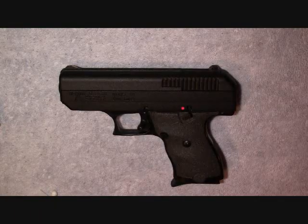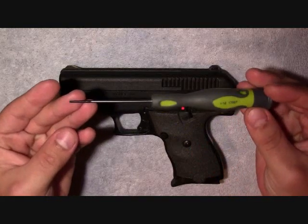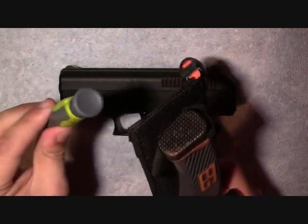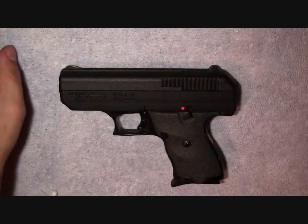Things you're going to need for the breakdown of this weapon: you're going to need a small flathead or a small screwdriver, and something to knock a pin out with — obviously something small enough and hard enough to knock the pin out.